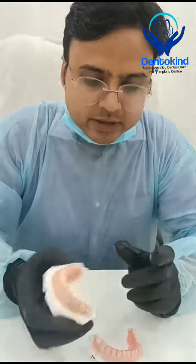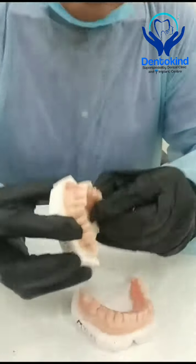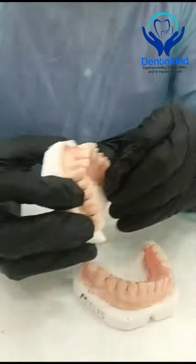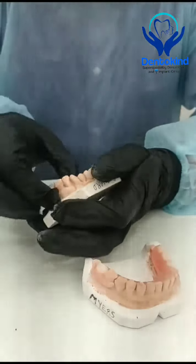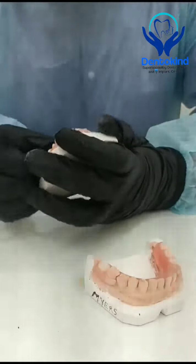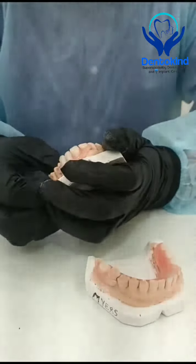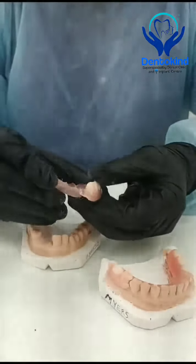In the upper arch, they were missing anterior three units and one posterior unit on the left side. We have fabricated this removable flexible partial appliance. Let me show you how it fits — pretty tight — and you can see the flexibility.